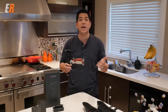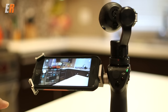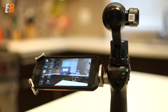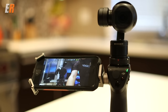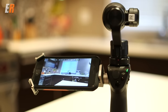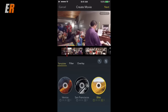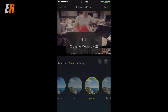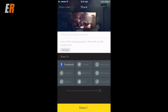The next thing I like about the Osmo is the app. The DJI app is very good — you can switch from video to photo, and you can also do panoramic photos and panoramic selfies. The app is very intuitive and easy to use, and there's even editing software built in. It's really fun to use — you can edit a 30-second highlight reel right from your phone and throw it onto social media or share with friends right away. It's super easy and actually kind of fun.